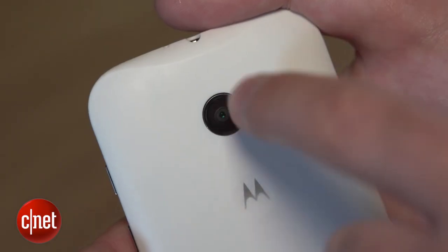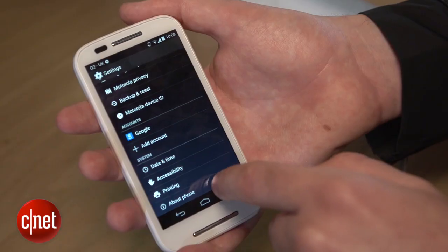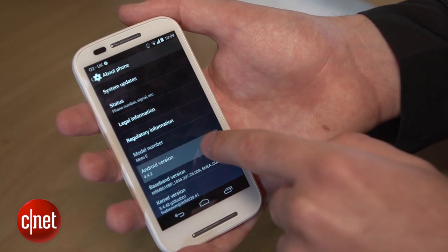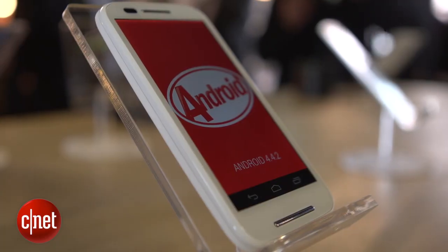Rounding things off is a 5 megapixel camera on the back. Now, this isn't the most powerful phone out there, but one thing that is great is that it has the most recent version of Android — that's Android 4.4.2, also known as KitKat. It's great to see a more modest mobile like this getting access to cutting-edge software.